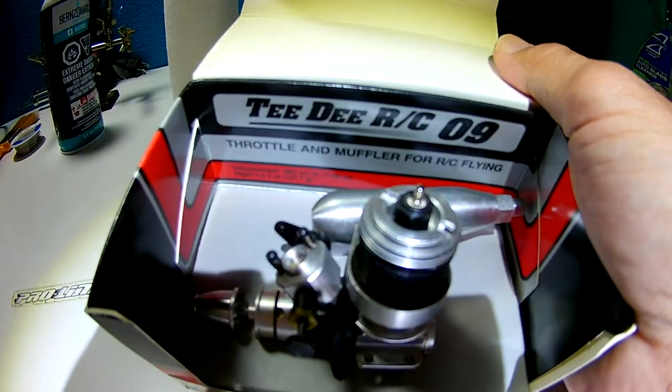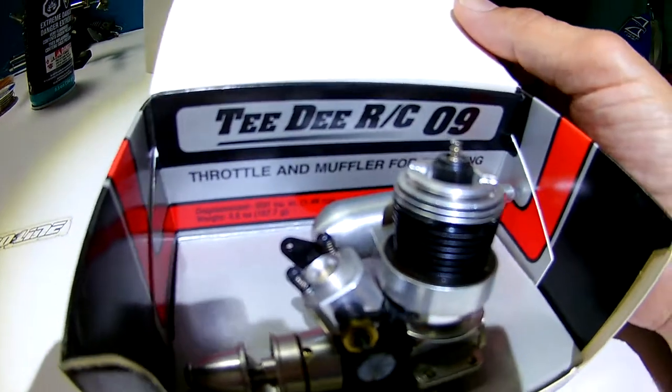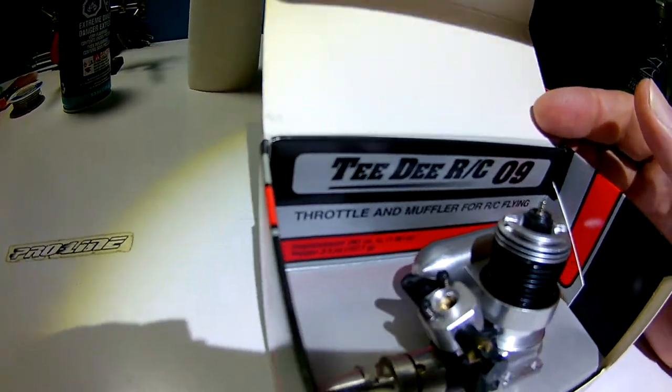This one has a stock from-the-factory glow plug — not the glow heads they usually come with. It actually has a glow plug.